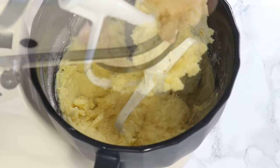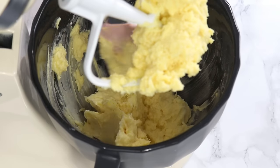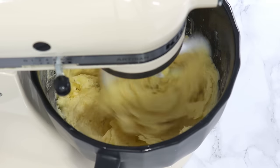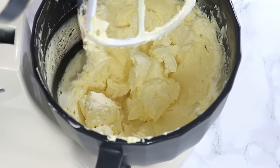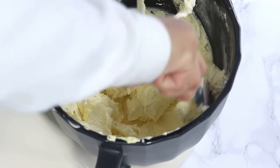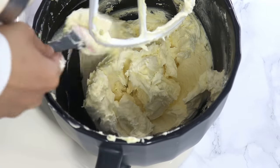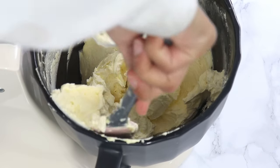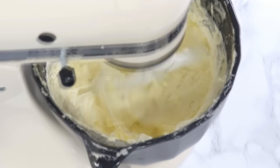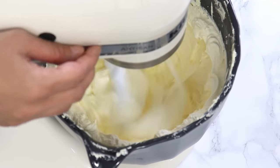Once combined, scrape down your bowl, then turn the mixer up to medium-high speed and whip for a full 10 minutes, scraping down the bowl halfway through. If your buttercream is curdling or not becoming light and fluffy, that means one or more ingredients are too cold — simply warm it up a little in the microwave or over a double boiler and keep whipping until it becomes smooth.